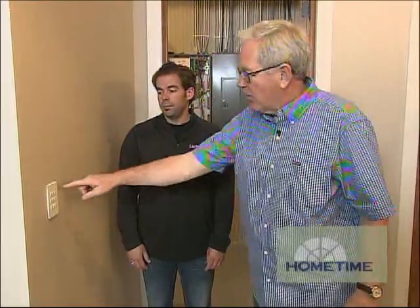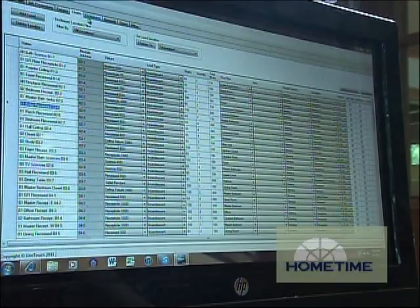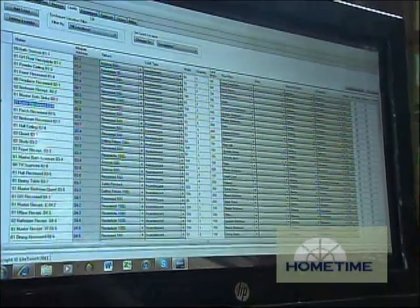The beauty here is you can have one of those buttons do one light in a room or really any room in the house. It's all software based, so any programming that you want that button to do, you just do it in the software and the CCU will execute it.